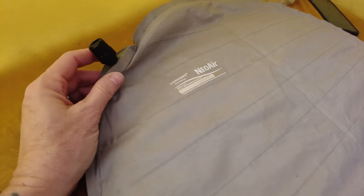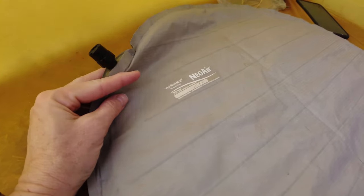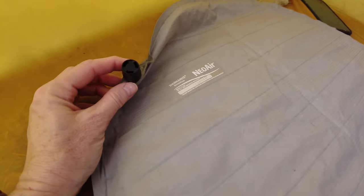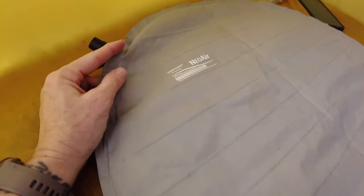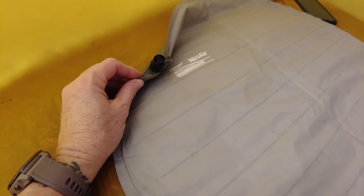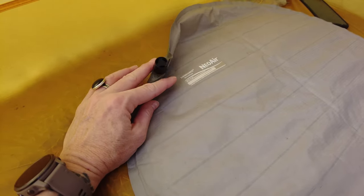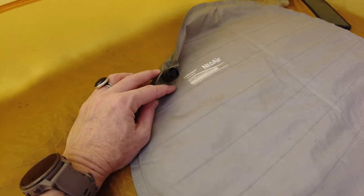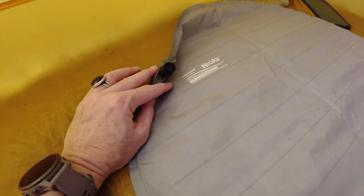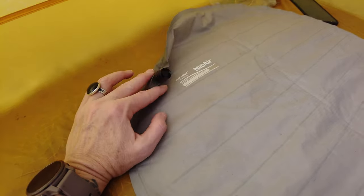As I age, I've actually discovered that these air pads are becoming less and less comfortable. I find myself having to let air out at some point in the middle of the night to make it more comfortable. I'm constantly playing with this, and I've never really found the exact balance. When I was younger it never bothered me. As I'm aging and trying to continue backpacking, I'm finding that I have to adjust to certain things I never would have given a second thought when I was younger.